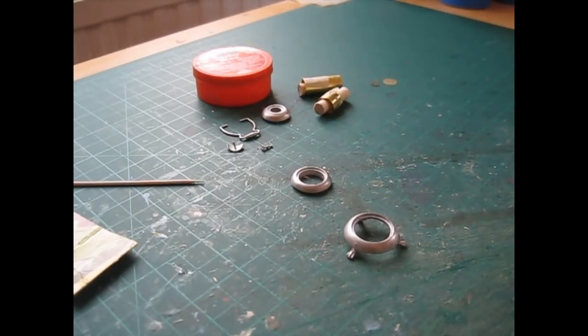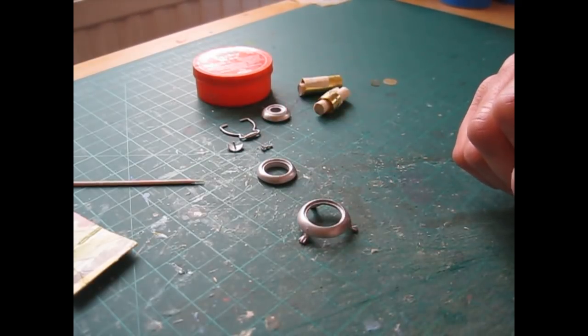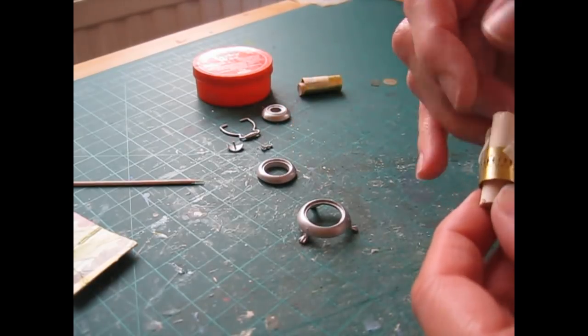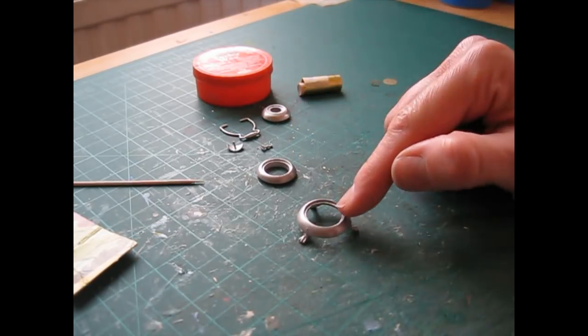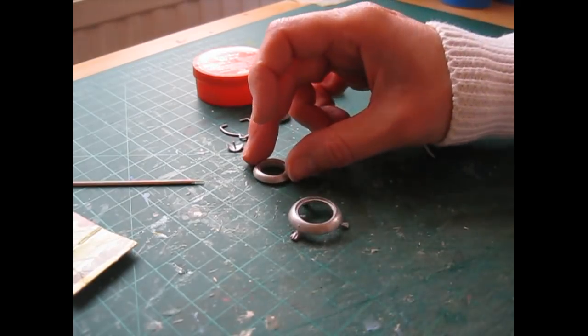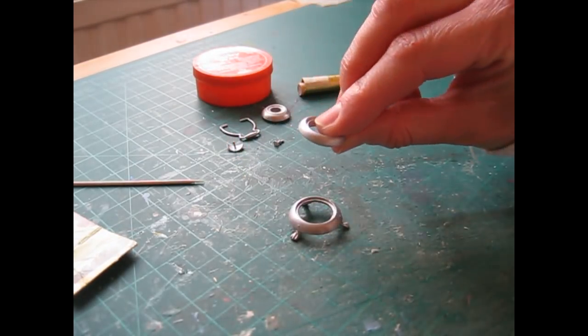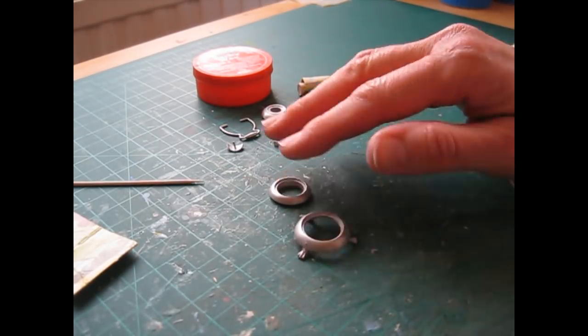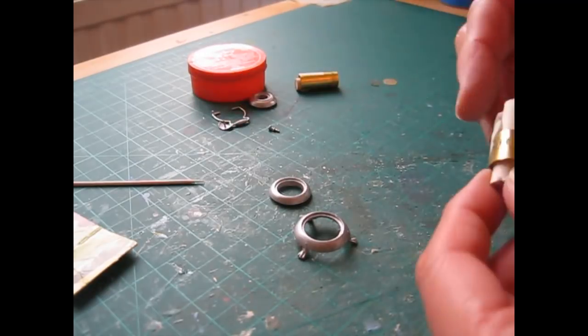We're now going to begin construction. The first thing we're going to do is put the narrower brass sheet into the recess of the base ring — the largest ring, the one with the feet — and then we're going to fit the central ring on top. Have those two rings ready and put the rest of the parts to one side.